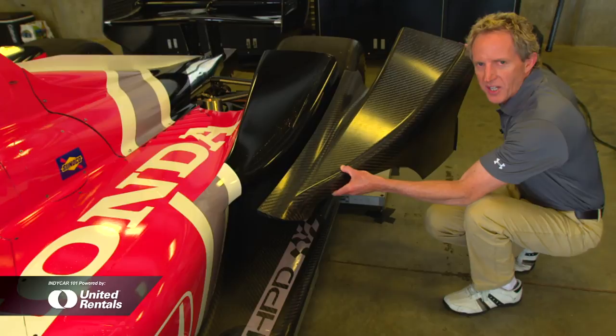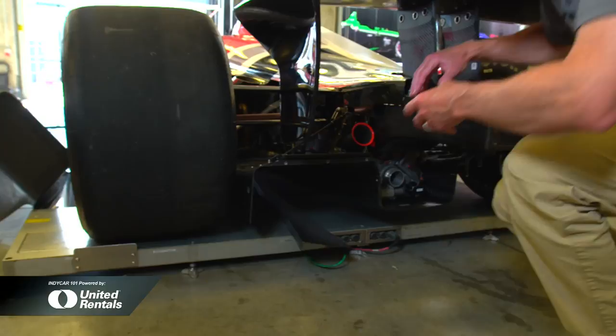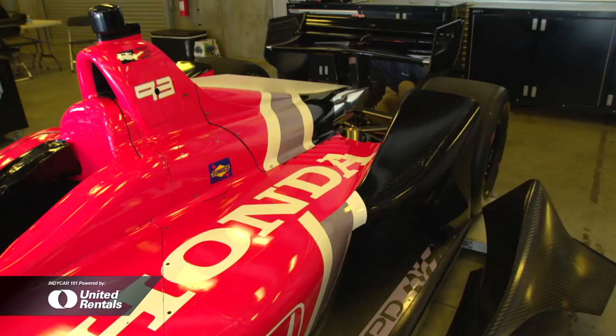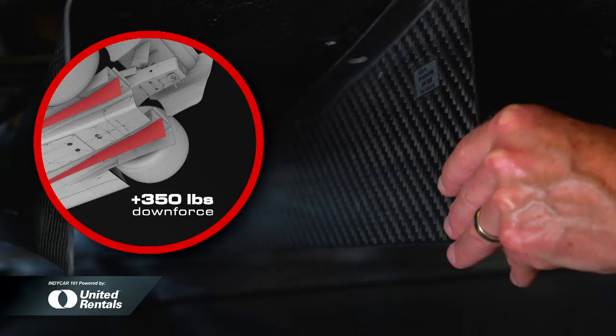More downforce has been added to the underwing by using these strakes, which divide the underwing. These are longer, revised versions that add 350 pounds of downforce, representing a significant amount of additional underside downforce.